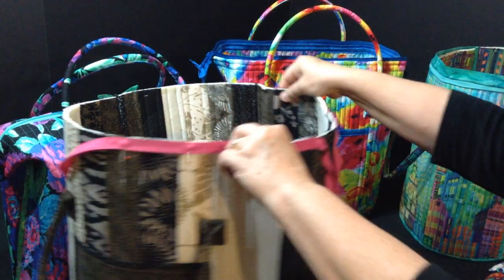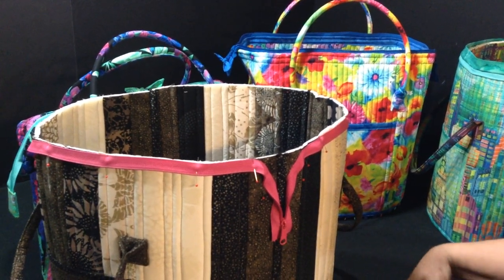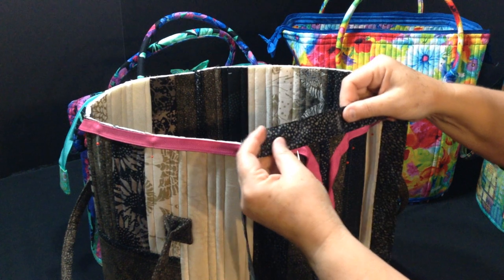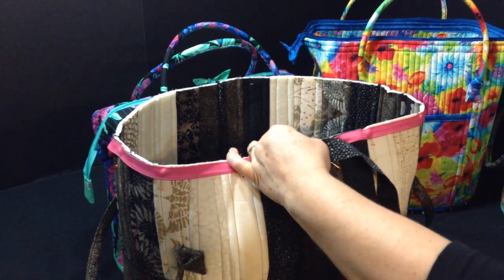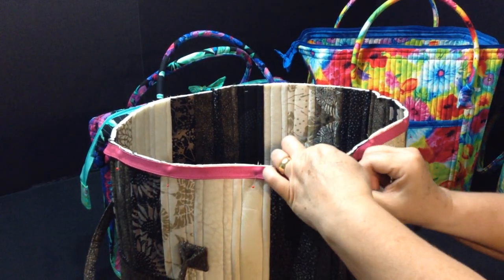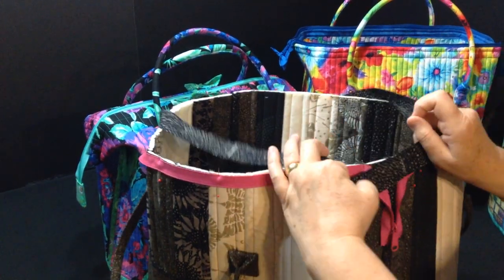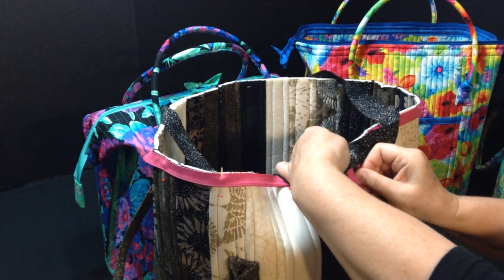Take the seam — this is the seam where you sewed your two ends together — and place that seam right on top of your side seam. It's important because we're going to open that seam in a bit. Pin it, bringing the binding up and around the bag like that, with pin heads facing down.